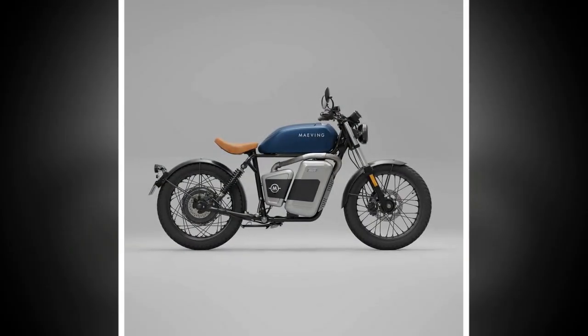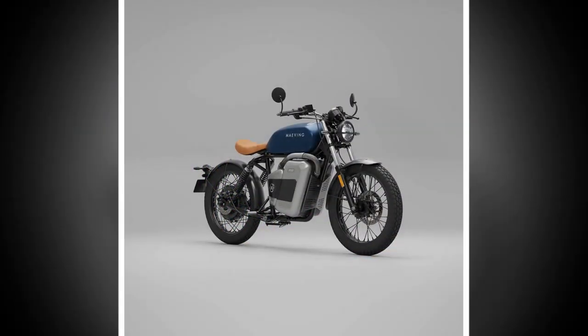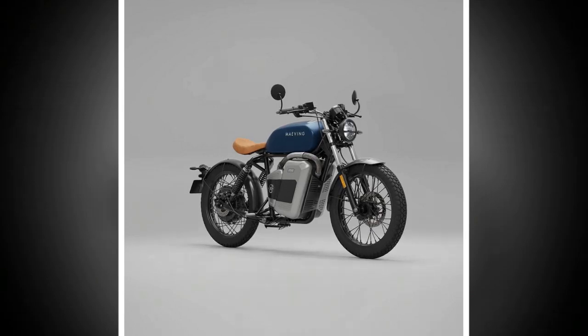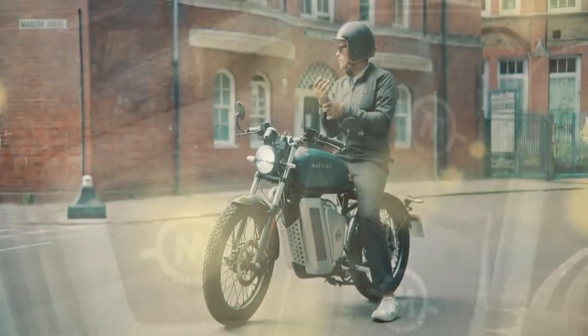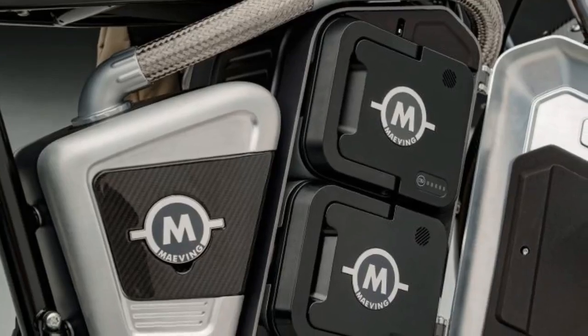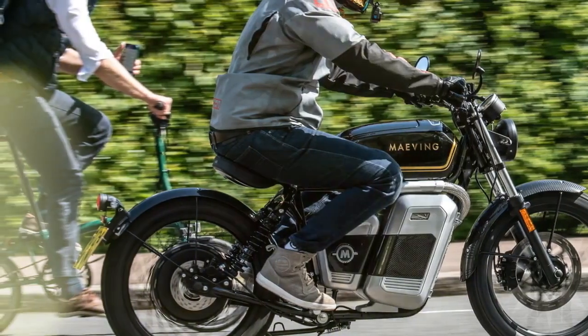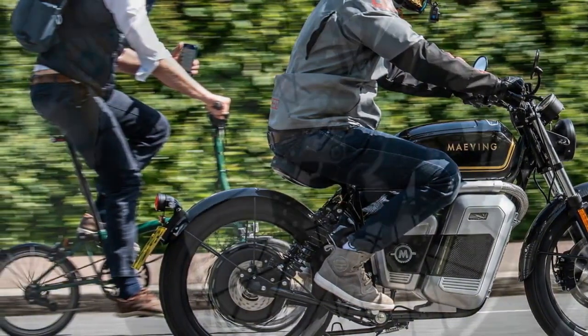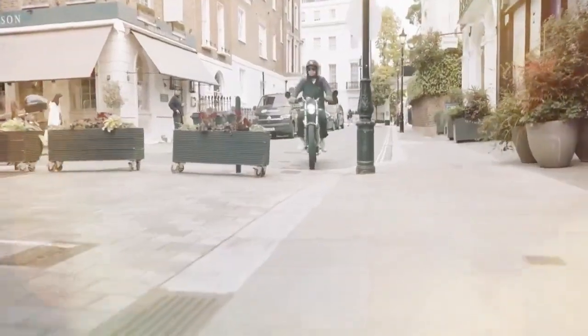The RM1S power delivery is tuned for accessibility and range, so it doesn't offer the instant, arm-stretching acceleration that some electric bikes are known for. Instead, the power is delivered in a smooth and controlled manner, giving you the sensation of gliding through the city rather than racing through it. This experience is further enhanced by the absence of regenerative braking technology, allowing the RM1S to roll freely into corners with a calmness that's rare in most motorcycles. For more demanding commutes, the bike has enough speed to quickly get ahead of traffic and reach acceptable speeds on California freeways, and is stable and fast enough to handle a few miles of freeway riding, especially in slow-moving traffic.